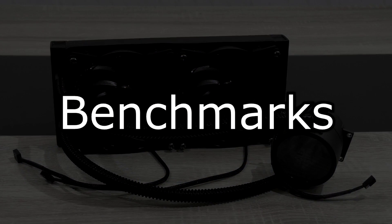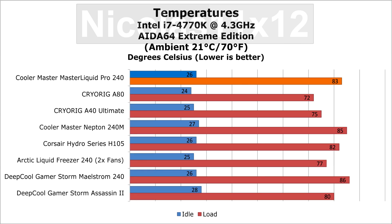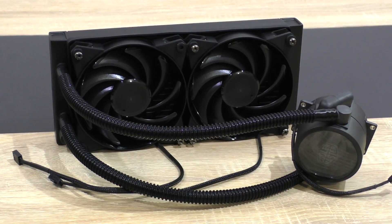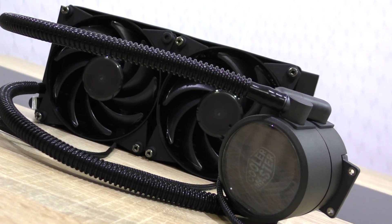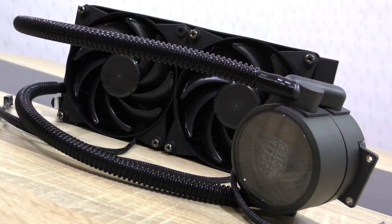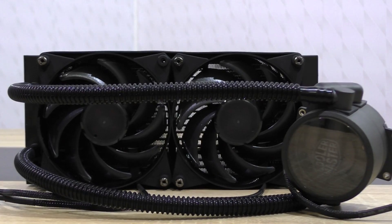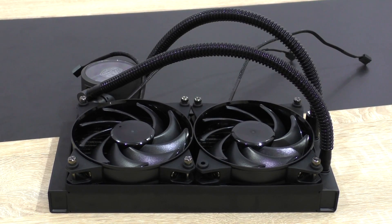Now let's put it to the test and see how it actually performs. The new Master Liquid Pro 240 definitely performs better than Cooler Master's previous generation Neptune 240M. Not only does it offer more cooling performance but runs much quieter at the same time — and keep in mind, I consider the Neptune 240M to be one of the quietest AIO units overall. This officially makes the Master Liquid Pro 240 the quietest all-in-one liquid cooler I've tested so far. The fans themselves hardly produce any noise and the same goes for the pump. However, when it comes to raw cooling performance, it can compete with the powerful Cryorg A40 Ultimate and A80, or Arctic's Liquid Freezer 240.